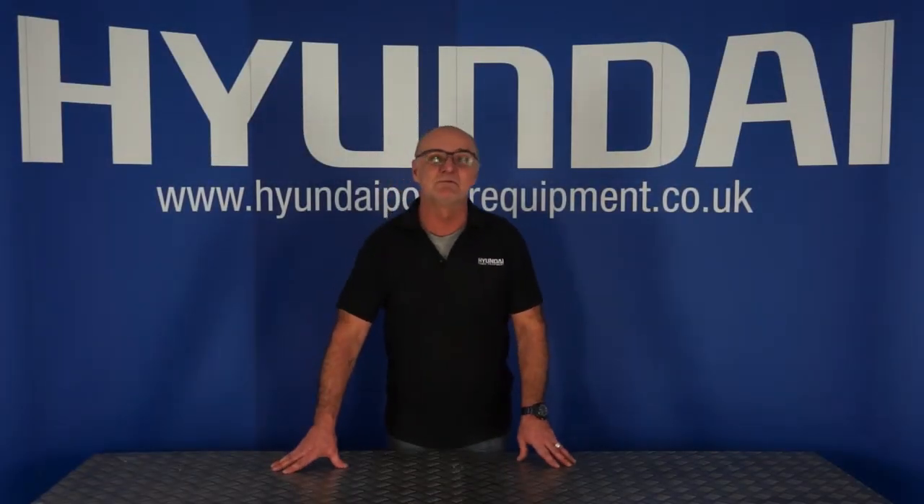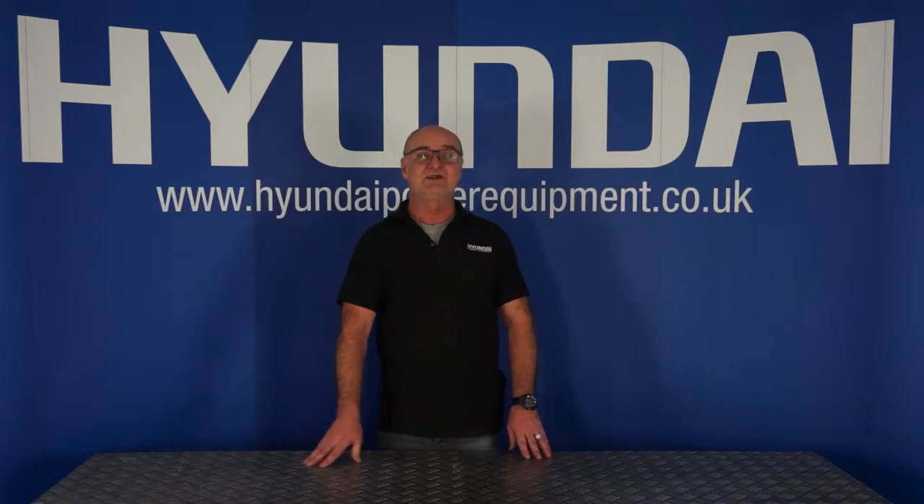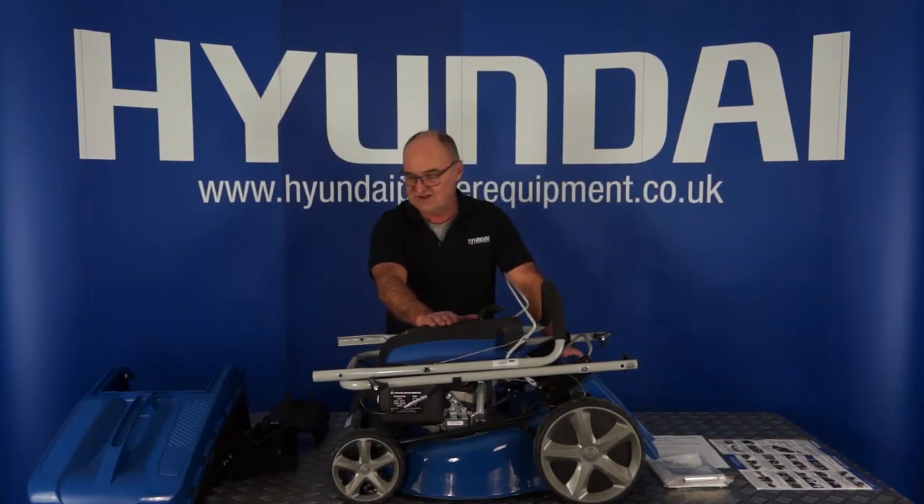Hi there and welcome to Hyundai Power Equipment. My name's Adrian and today we're going to look at the Hyundai HYM 510SP lawnmower. Let's get straight on with it. I've removed the mower from all its packaging and placed everything here on the table so you can see exactly what's in your box.